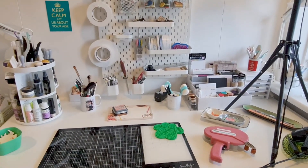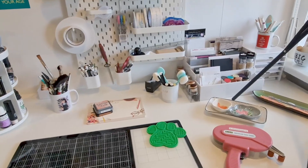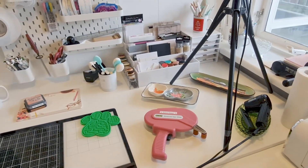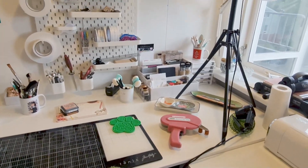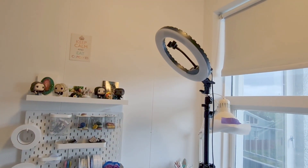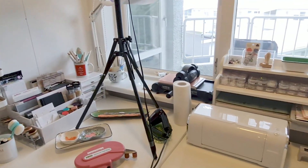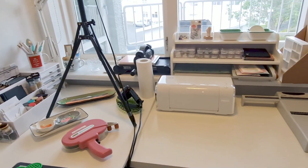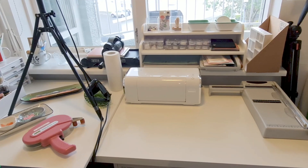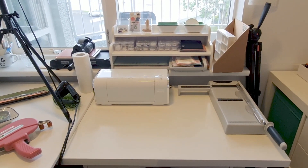I have tools, adhesive, and all that stuff. I also have this little ring light for added light, especially when I do videos. Then here in the window area I have all my die cutting machine stuff, trimmers and all kinds of little bits.